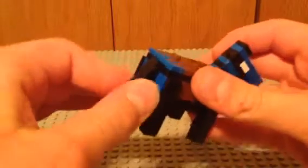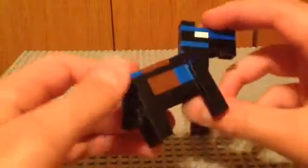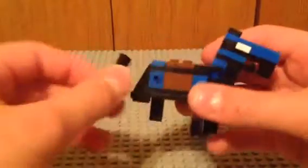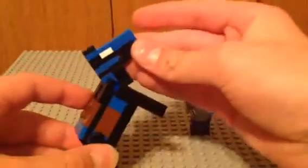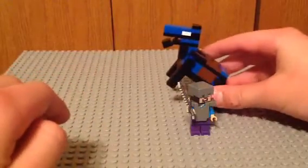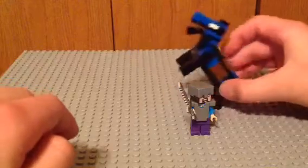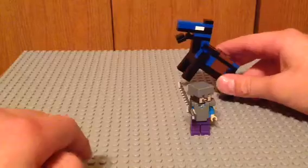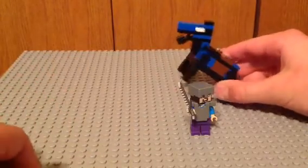It's got a tail that goes back and forth. The head goes up and down, like I said. And the legs — if you take the two back ones off and put them like that, it can be in a classic horse pose. I just can't quite get it to stand. You could put clear pieces or something on the belly so they could rest there. Yeah, there's that.